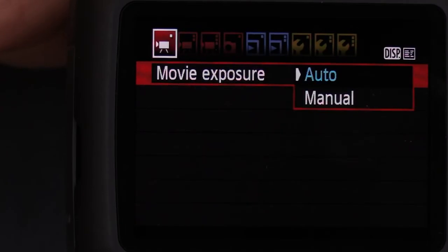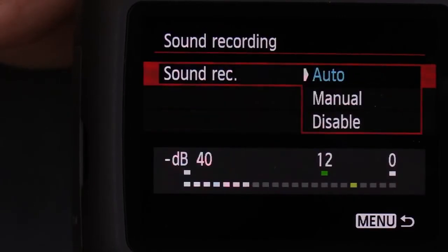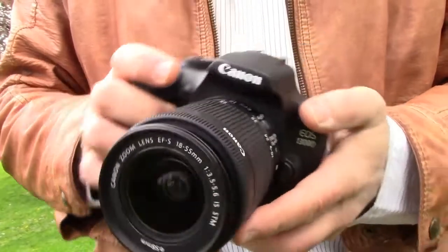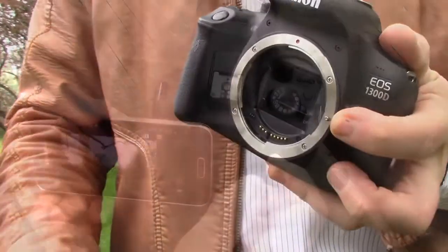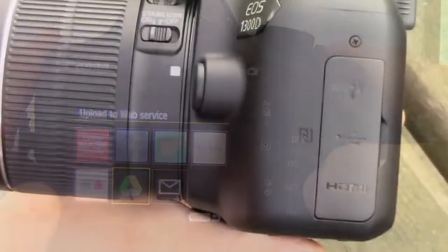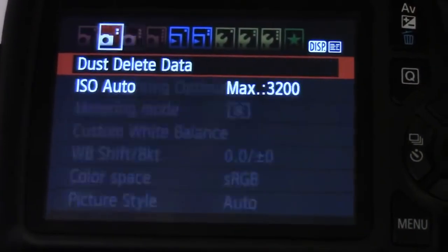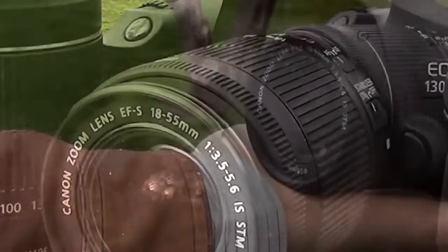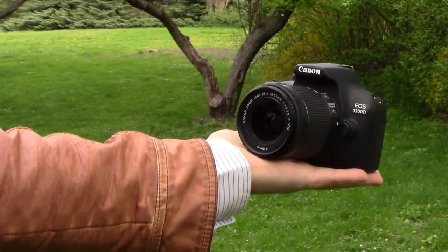The camera offers the same manual control in movie mode as in stills, which is important for creative movie recording. You can also control the sound. As a summary, the EOS 1300D or Rebel T6 compared to similar category cameras will give you more value with built-in Wi-Fi connectivity, remote control, instant sharing, and cloud backup. Dynamic NFC with compatible devices makes connectivity even easier. Simple button layout, straightforward menus, good ergonomics, and the possibility to use different lenses, flashes, and accessories makes it a good choice. I would recommend this camera to those with a limited budget who still want to get into the world of DSLR photography and videography.